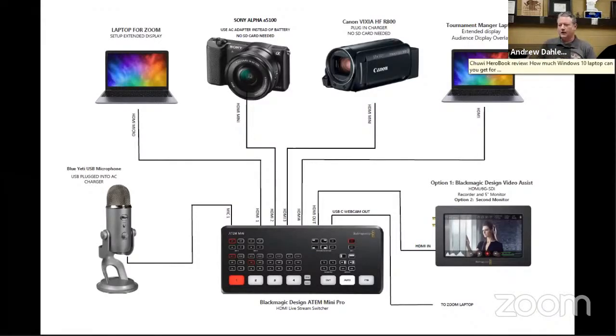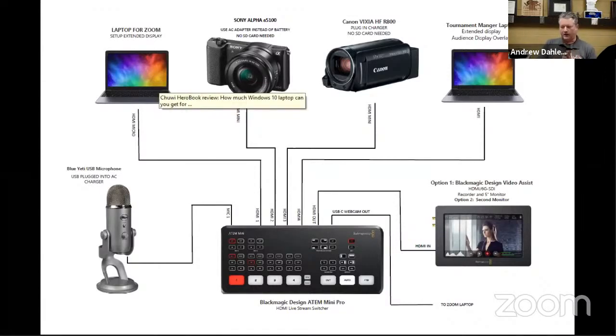You do need two laptops to make this work. We've got that laptop set up as an extended display, and on that extended display we're running the Tournament Manager audience display overlay mode, so we can get the green screen effects and have the in-match timer and whatnot going while the event is happening, and we can stream that all on YouTube. In Zoom, you have to set this up as a dual screen — make sure you check the general settings and have it set up for dual screen. Then whatever's on the extended display is what Zoom is going to focus on and send out in the live stream.